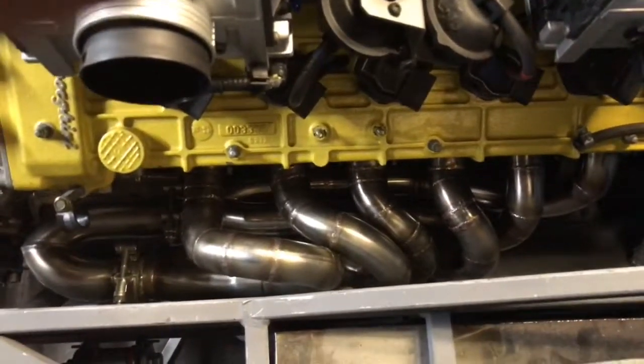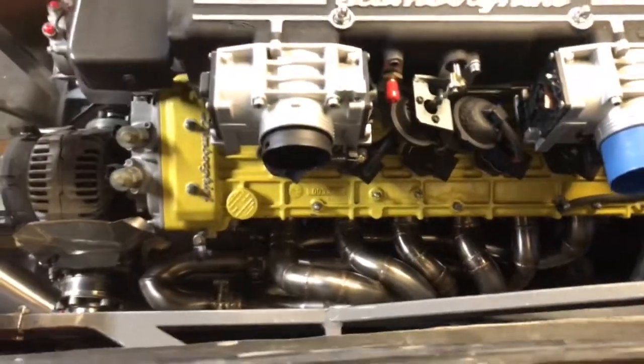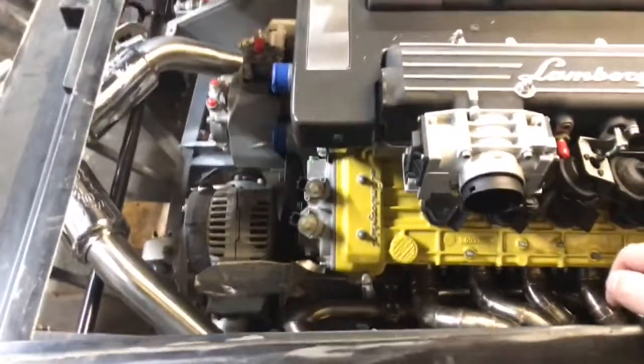If you don't know, these are equal length stainless steel long tube headers. This thing is going to scream — it's going to be loud. It's going to be a straight pipe system.